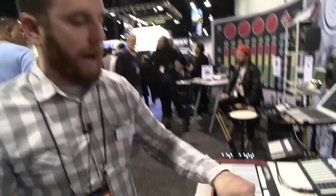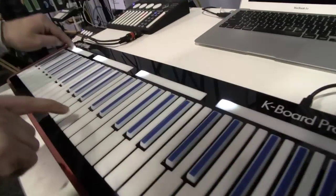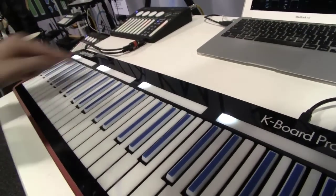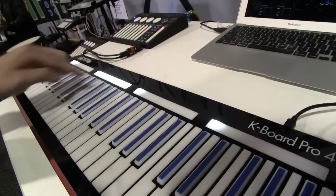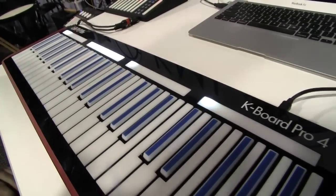Yeah, so these are freely mappable sliders. Right now we have some basics mapped, like octave here. And this is pitch bandwidth, so we can get really crazy with the pitch bend there.